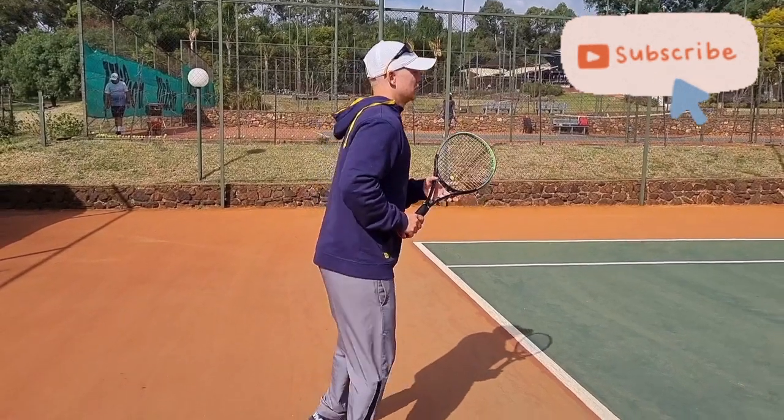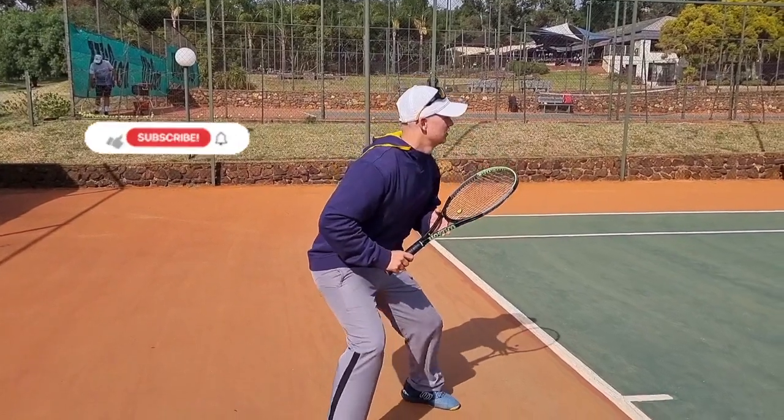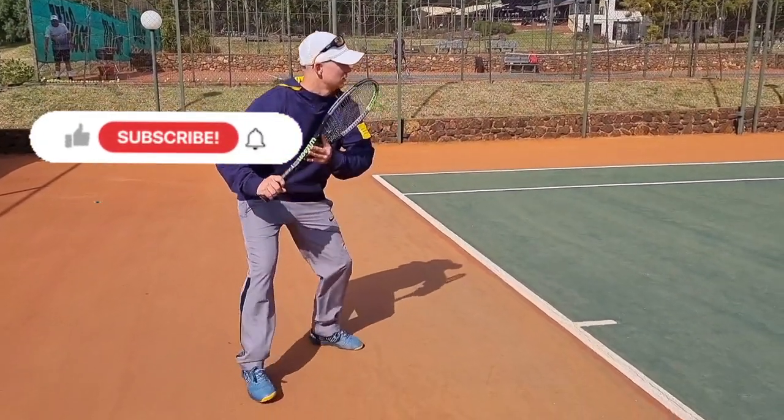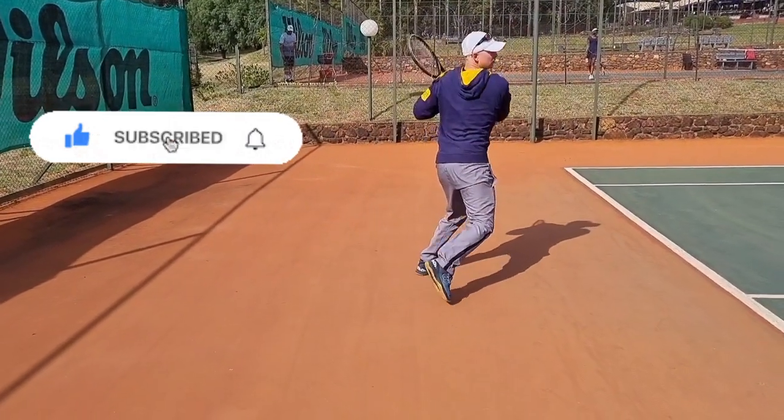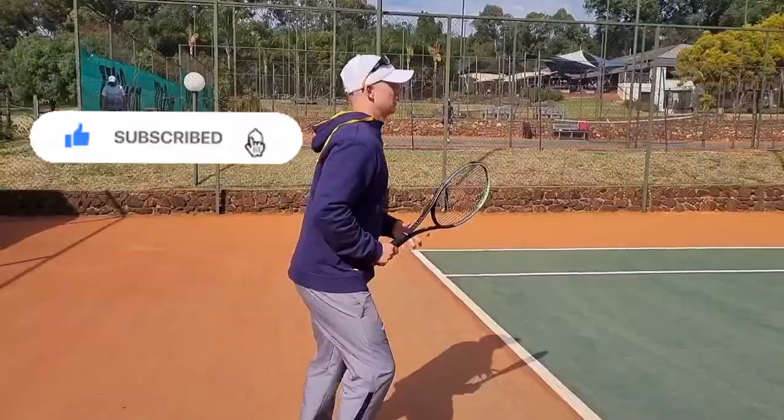Now let's look at the forehand again, a little bit faster and quicker. Notice all the tips we went through — and then one more time at normal speed.